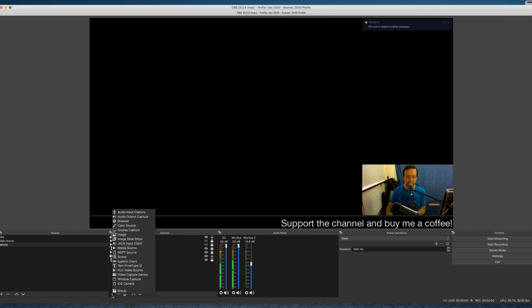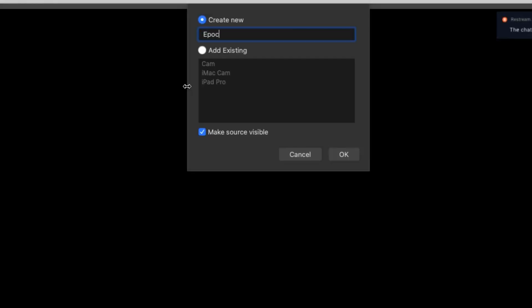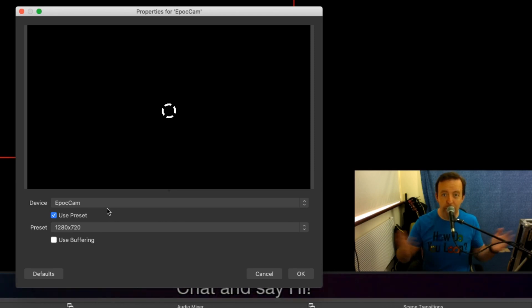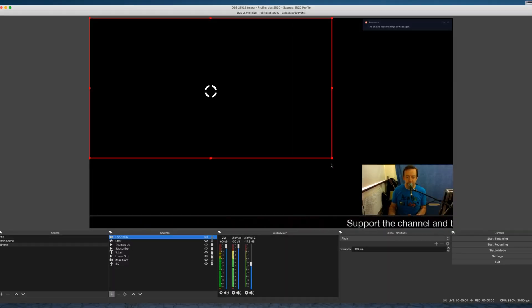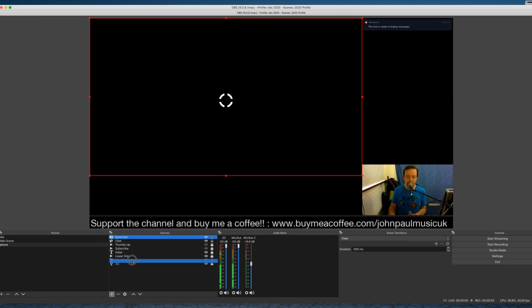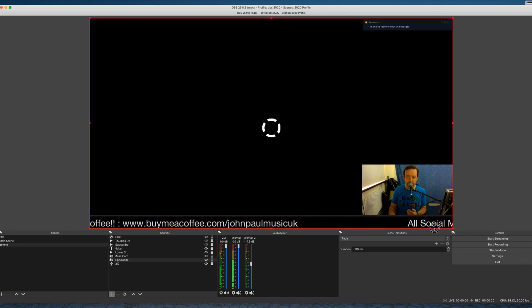All I need to do is add a new video capture device and call it EpochCam. Because I've installed the drivers I should now see a device option for EpochCam - and there it is. What it's doing right now is looking for the app on the network, which is why you're getting this little circle. I'll set the resolution to 720 and click OK. I can resize and reposition it, and drag it down in the layer order so it sits underneath other elements.